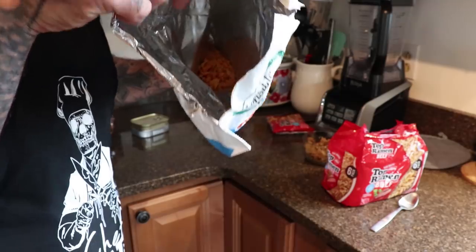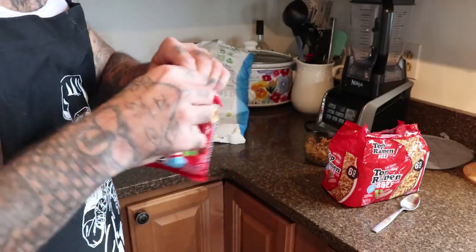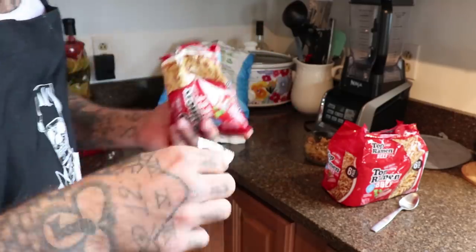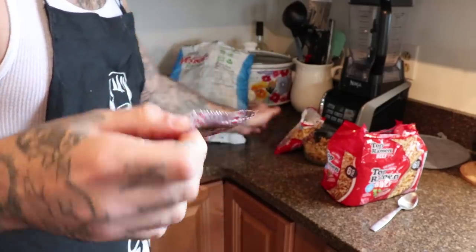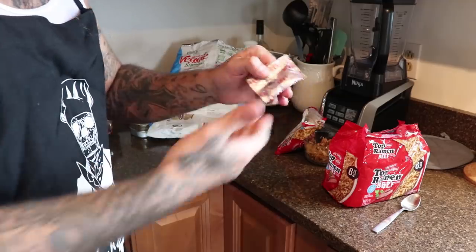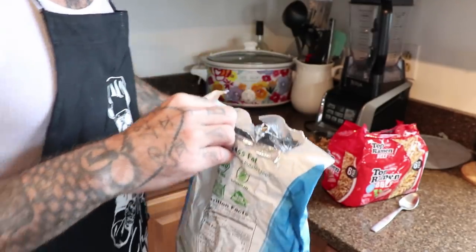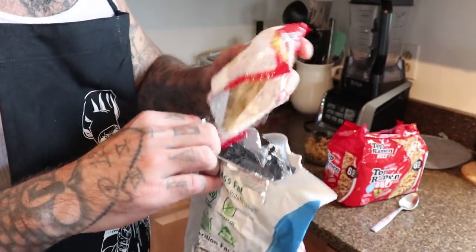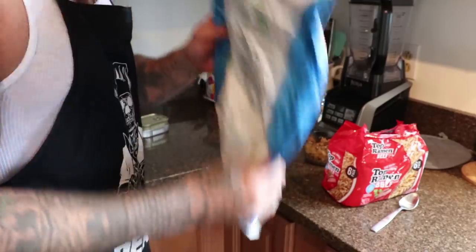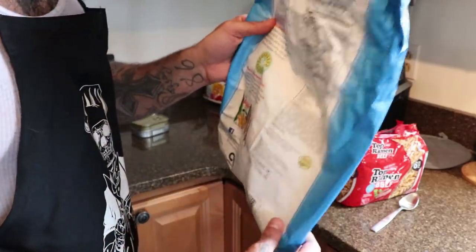All right, so as you can see it's broken up pretty decent, nothing major. Now you're going to throw your ramen in there, and in this recipe you are going to use the whole seasoning pack. A lot of people don't like to use the seasoning because it's high in sodium, but you only live once. Go ahead and dump the seasoning right on in — make sure you get every little morsel. Dump the ramen in, then shake it up good and let the seasoning get around the Doritos and the ramen. Make sure it's not clumped up on one side.